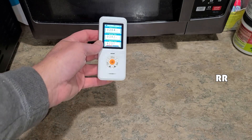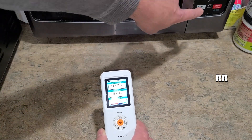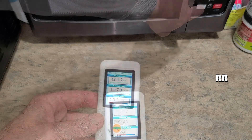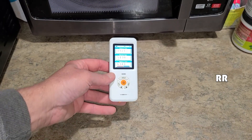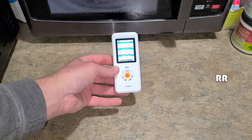We can see it here in front of my microwave oven — nothing's going on. I put a glass of water in there just to make sure there's something in the microwave. Watch what happens. That's creepy.